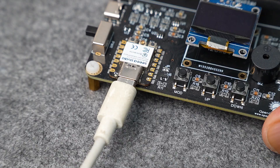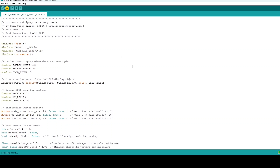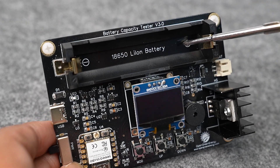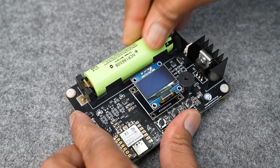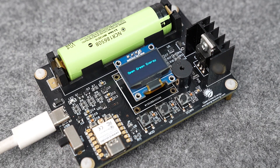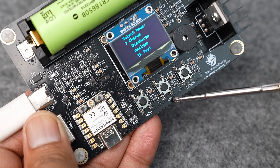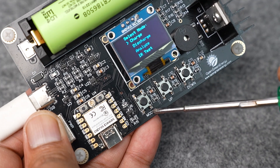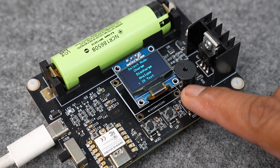Now the PCB assembly is complete and we can move to test the device. Before testing, we have to upload the program to the WEMOS ESP32. Now insert the battery to be tested — be sure the polarity is correct. Power up the device using a USB cable and slide the power switch to the on position. The OLED display will show the Open Green Energy logo. The PCB has three buttons: MOD, UP, and DOWN. Pressing UP moves the cursor upward, DOWN moves it downward, and long pressing MOD selects the mode.